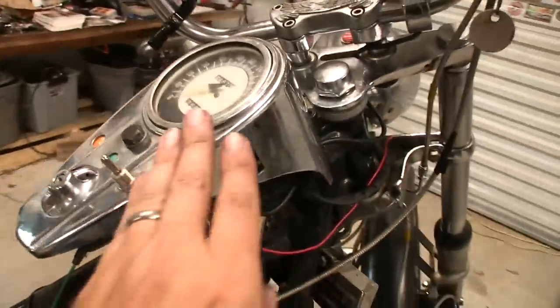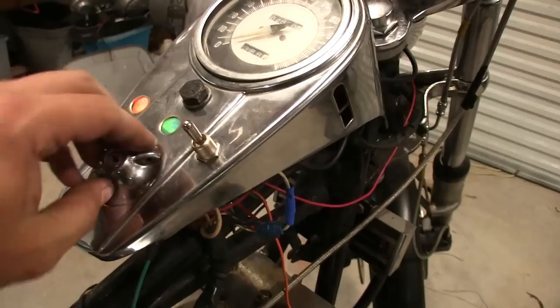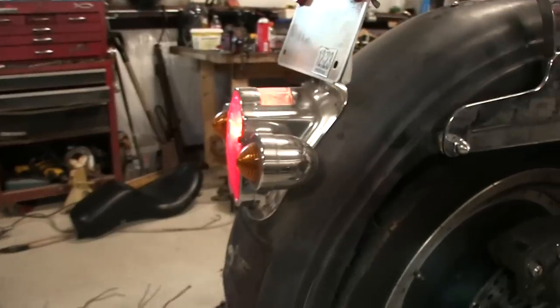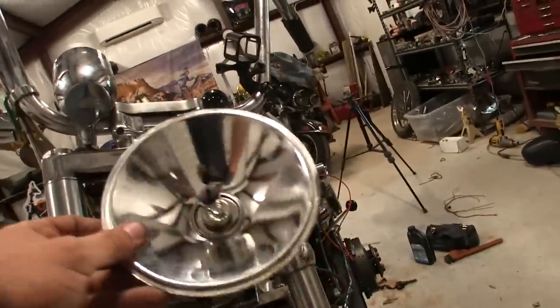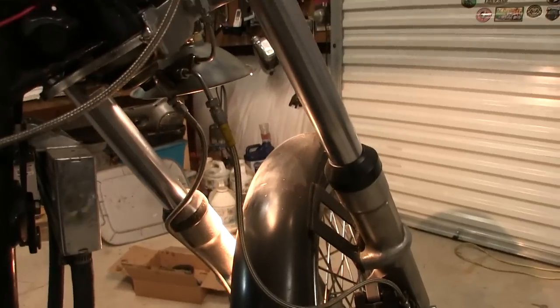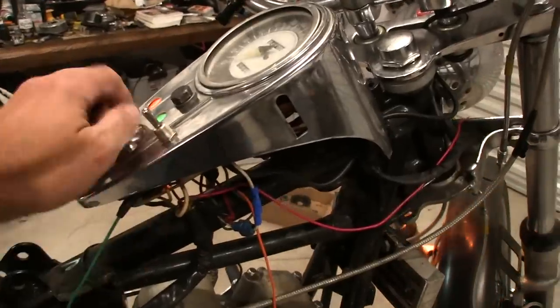I recorded this ahead of time, but check it out — I got my dash on here just to see what it looks like. I turn on the key and little lights come on, neutral's on. Turn this switch one way and the ignition is on with no lights; turn it the other way and I've got my tail light on. Push the rear brake and we have brake lights. I also broke the lens getting it out, but I've got another lens coming. The toggle switch gives me low beam and high beam — pretty cool.